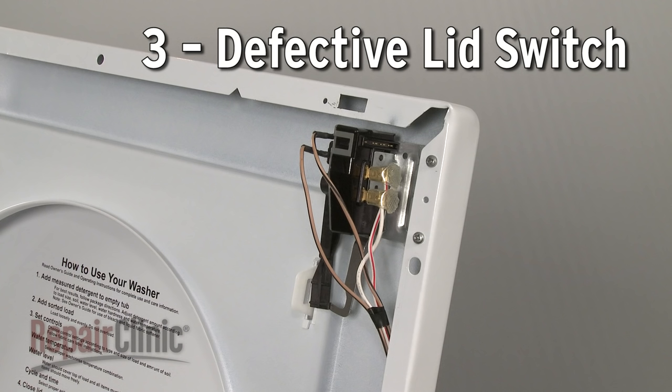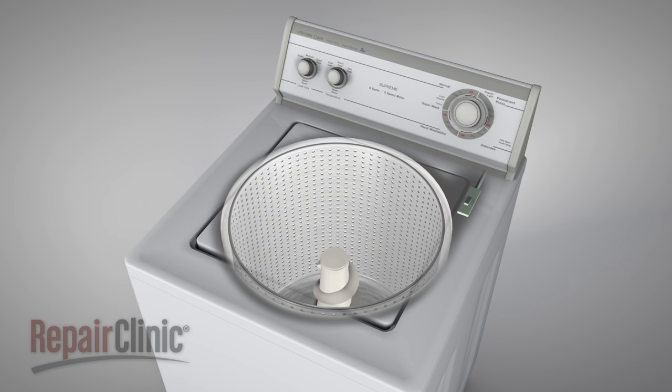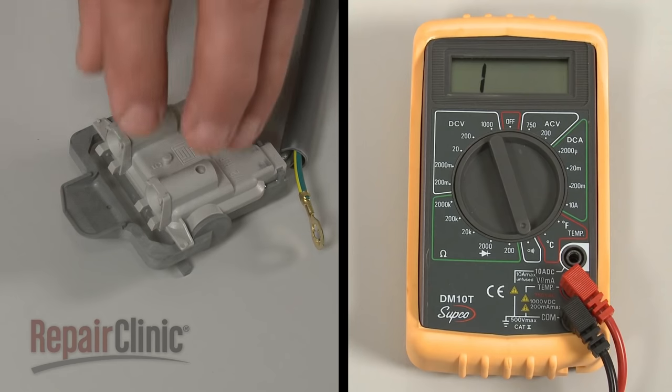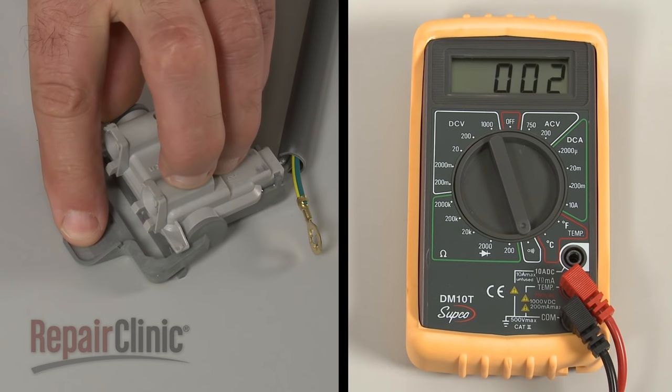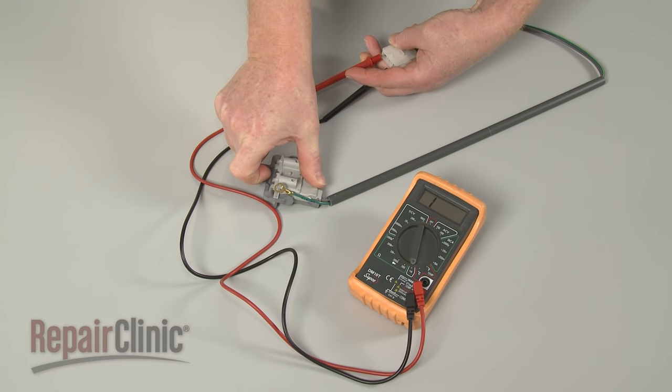Depending on the model, the lid switch may prevent the washer from starting when the lid is open. If the switch is defective, then the washer won't start even with the lid closed. As with the power cord, you can use a multimeter to determine if the switch has continuity. If the switch tests negative for continuity, then it will need to be replaced.